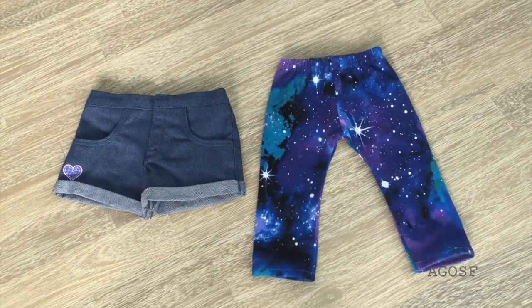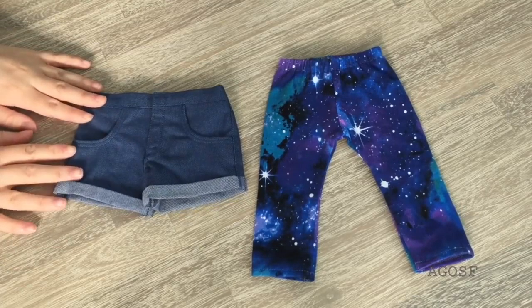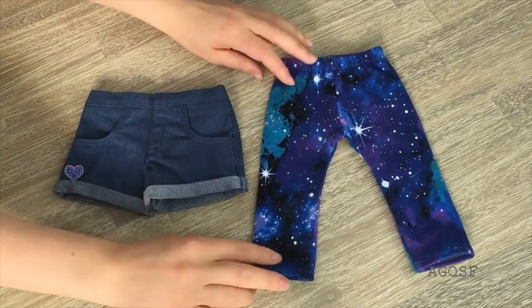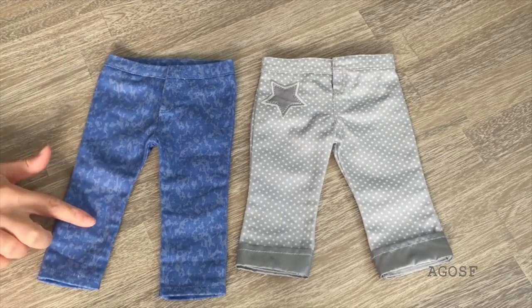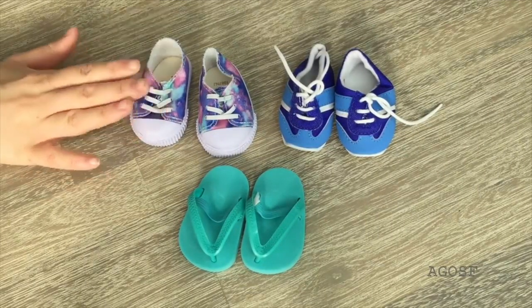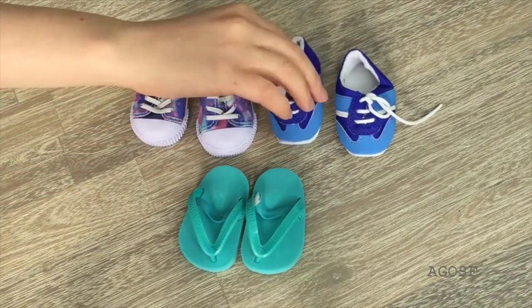Let's take a look at the pants, leggings, and shorts. We have a pair of casual denim shorts that go great with the t-shirt and tank top shown earlier. We also have some space-themed leggings — blue and purple with a star design on the front and back. For jeans and pants, the jeans are a light blue color, and the pants are a light gray color with polka dots and a star on the side. Here we have three pairs of shoes: the first pair are for casual outfits, then some sneakers, and the last pair are flip-flops for the swimsuits.